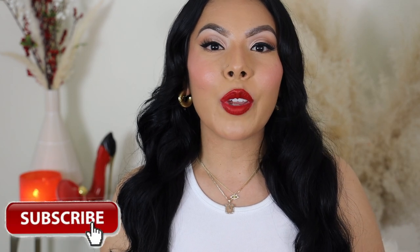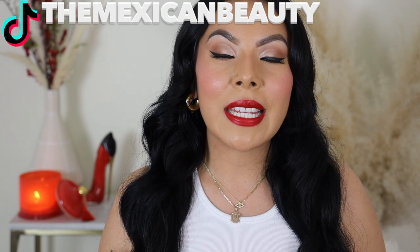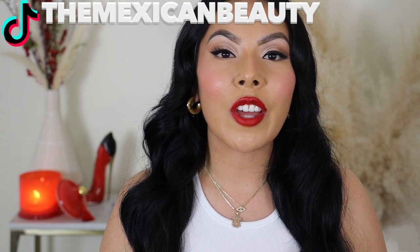Hi guys, welcome back to my channel. Today I have for you guys a fun lip video. I'm going to be talking about the new Fenty Beauty Fenty Icon Lipstick Collection that just launched today. I literally ran to my local Sephora to get my hands on these because I am not missing out on some lippies. I'm going to be swatching these for you guys, letting you guys know my thoughts, and showing you guys how I put them in the refillable case. So if you guys want to see these lipsticks in action, please continue watching because trust me, you don't want to miss this video.